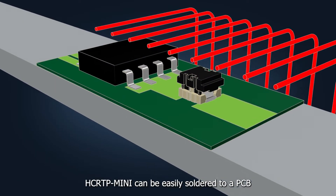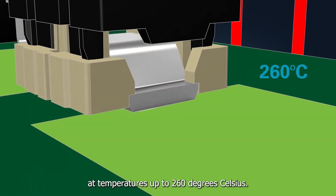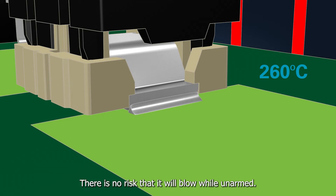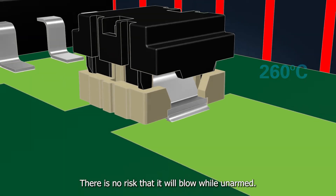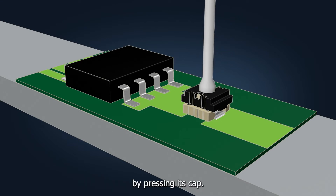HCRTP-MINI can be easily soldered to a PCB at temperatures up to 260 degrees Celsius. There is no risk that it will blow while unarmed. After the installation, it is armed mechanically by pressing its cap.